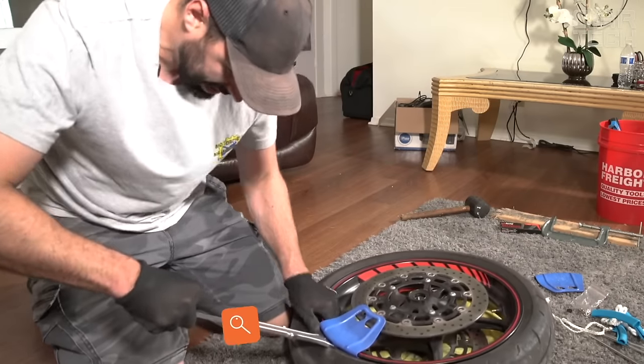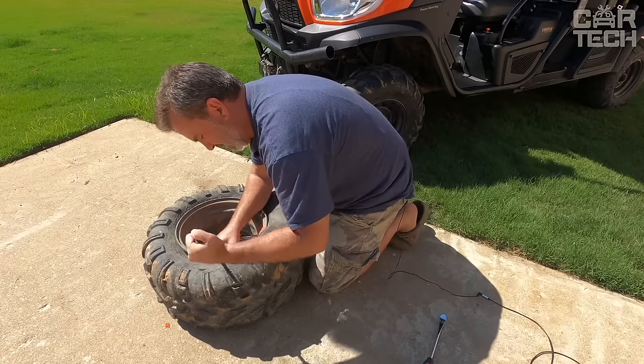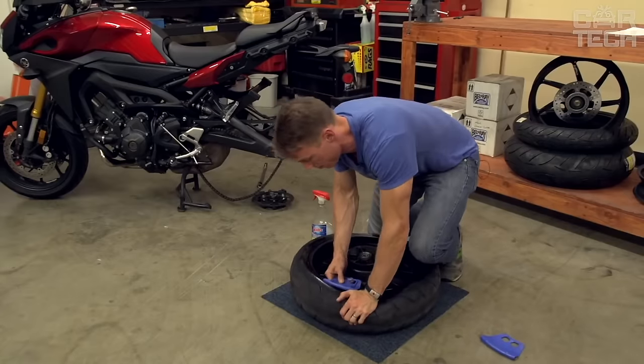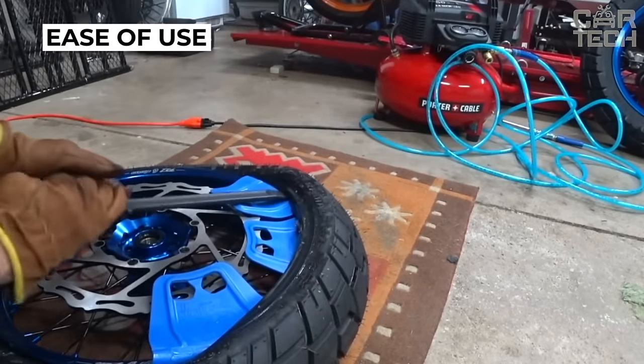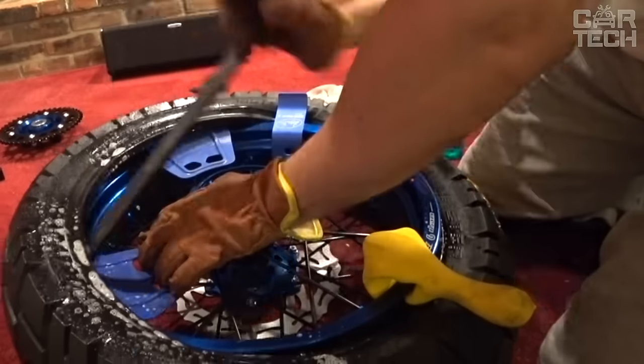A pad that is mounted on the rim of a wheel in order to rest a tire mounting tool on the rim without scratching the surface. It is useful primarily at service stations and tire shops, and also for those rare motorists who disassemble the wheels of their car on their own. The set contains 5 pads of red color, made of flexible and durable rubber.